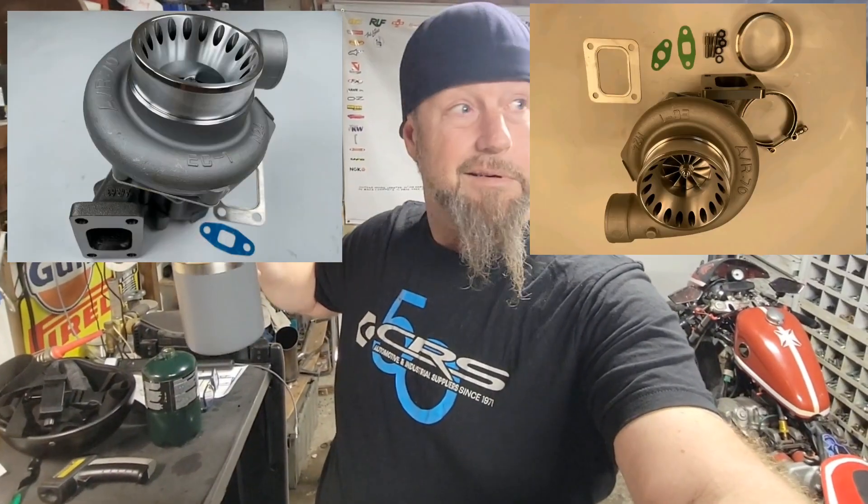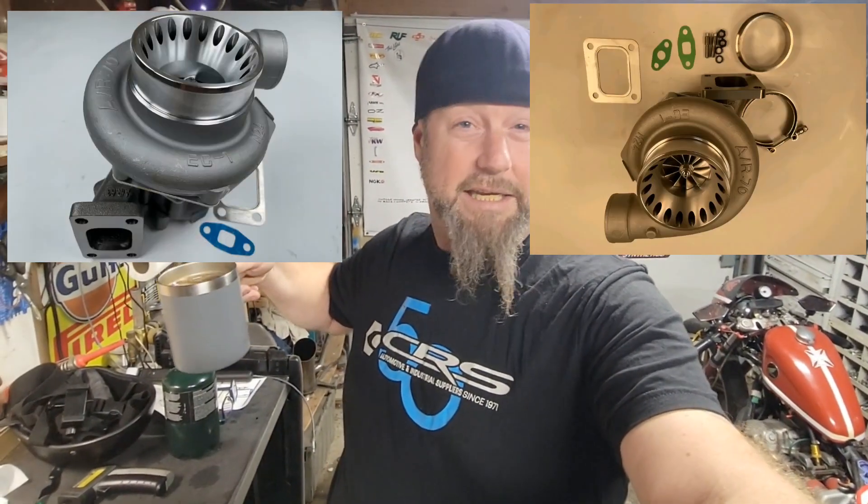He said put a ball-bearing turbo on it, and I said, well yeah, duh — but they're expensive. Not super expensive, but more expensive. I've looked at quite a few now — they're anywhere from six hundred to twelve hundred dollars.